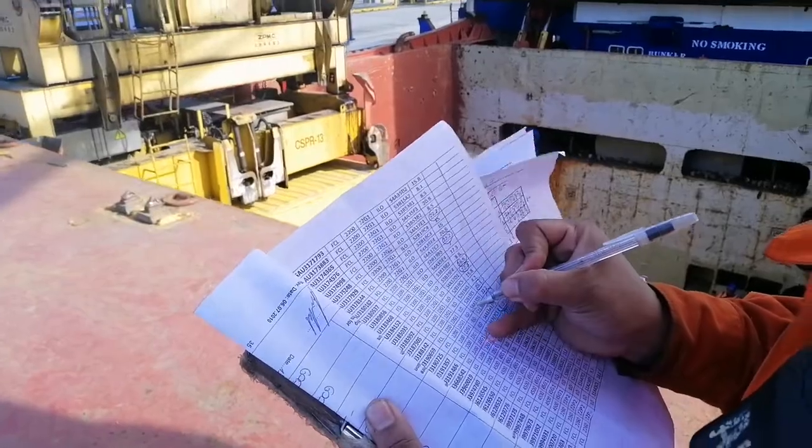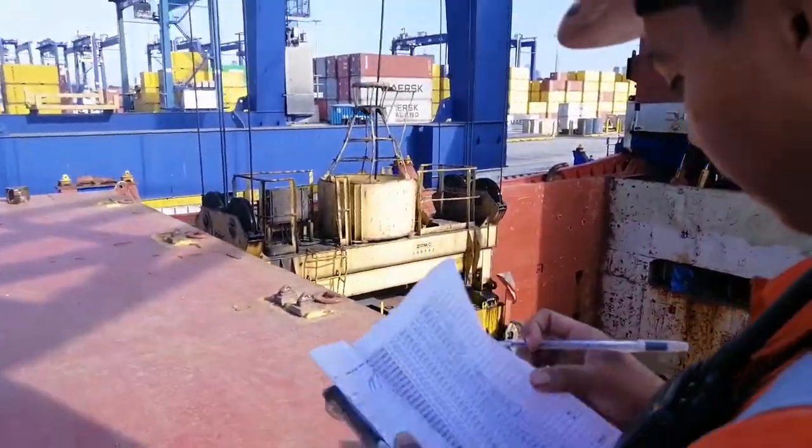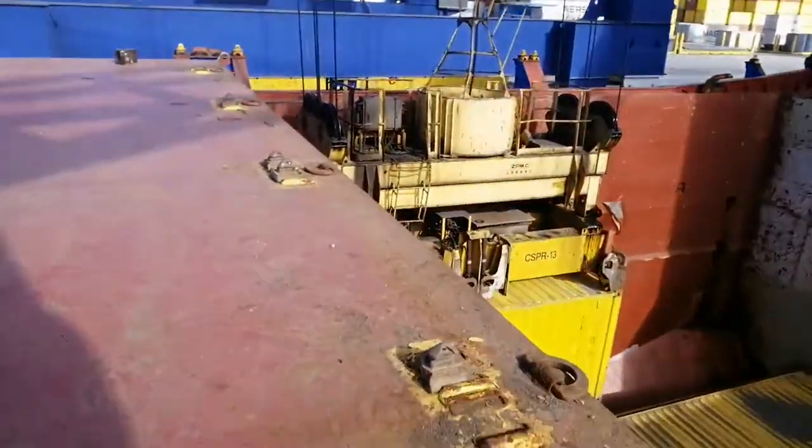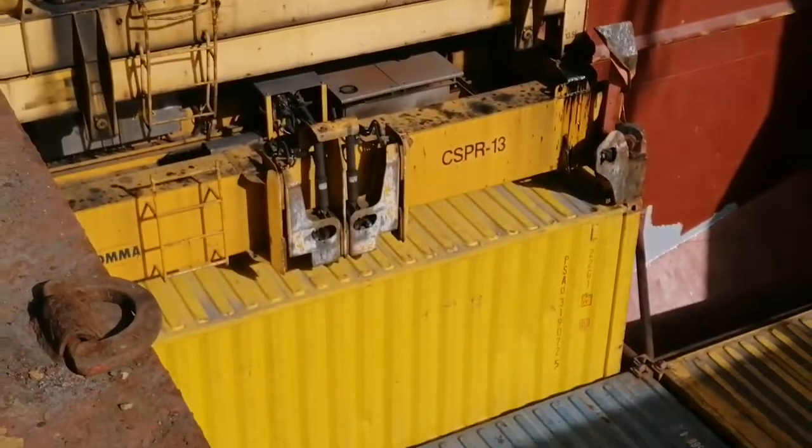Tapos hahanapin dito sa load list kung ano yung timbang at ano yung destination. Yung load list, binibigay ng taga-port yan — ano yung mga container na kinakarga at ano yung timbang. Ganito yan. Paano nilalagay yung container? Pinakamabigat.